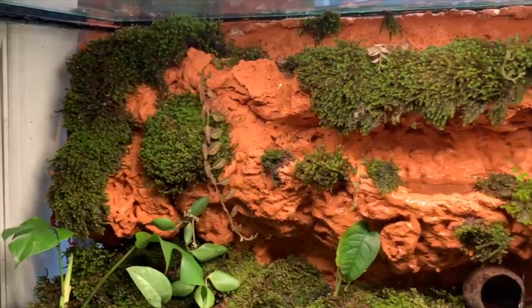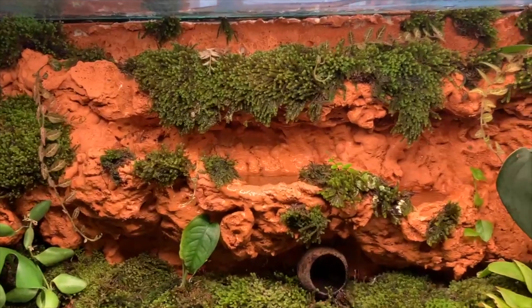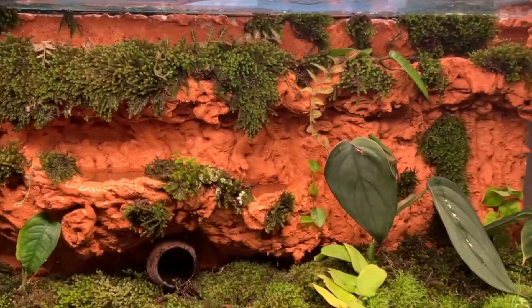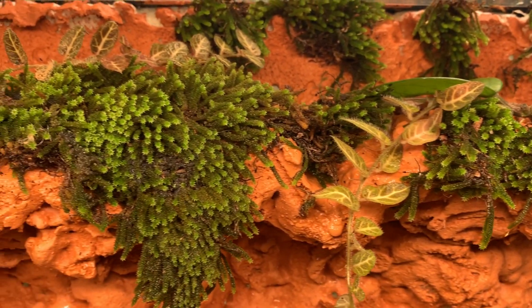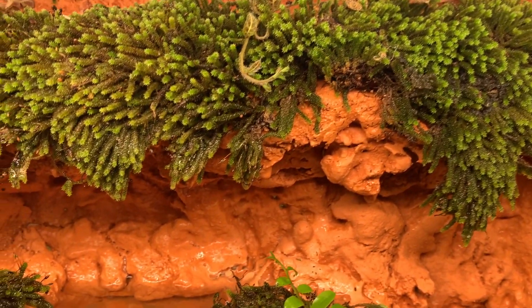Hello! In this video I'm showing you how I built this vivarium. I did the background myself, so it's custom, and I had three pools kind of flowing into each other, which I just think gives it a really magical look.